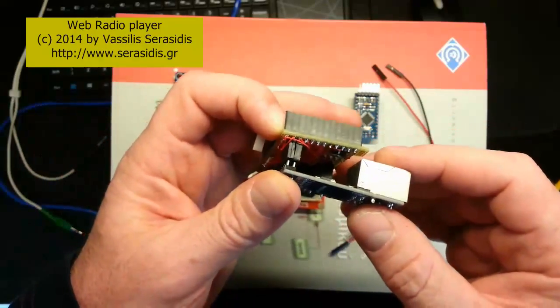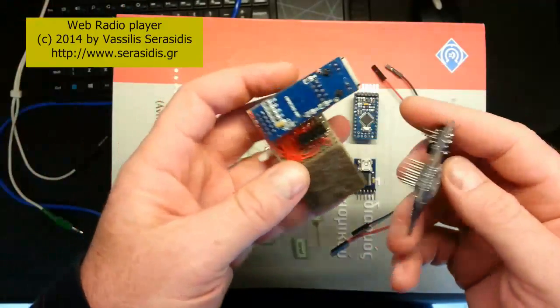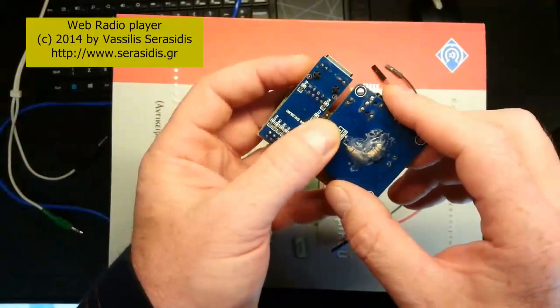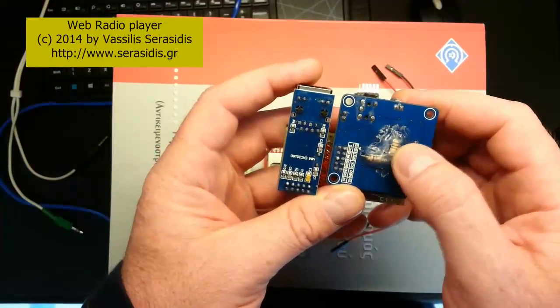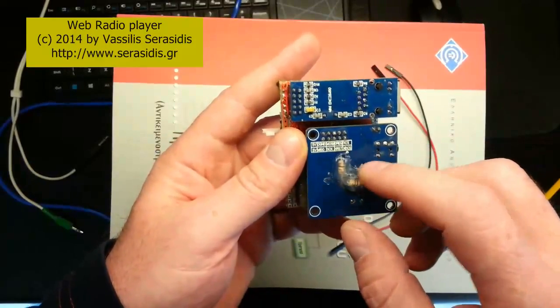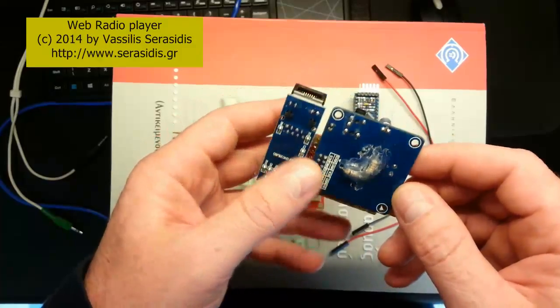First, we plug in the Ethernet module. Second, we plug in the MP3 decoder module. These two resistors, 100 Ohm, are to protect the input and output pins from a short circuit.